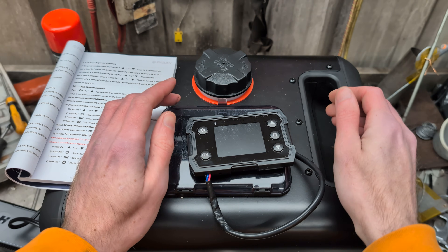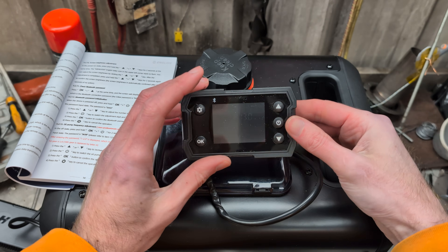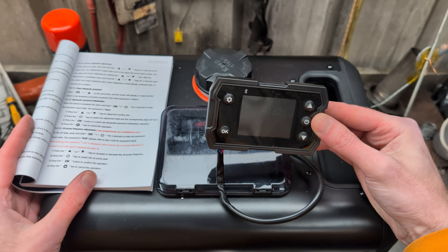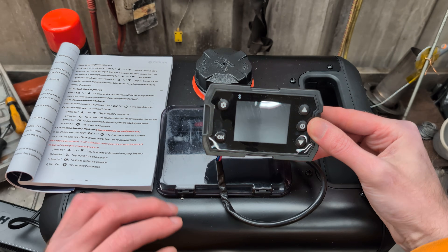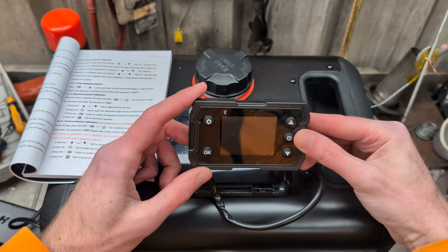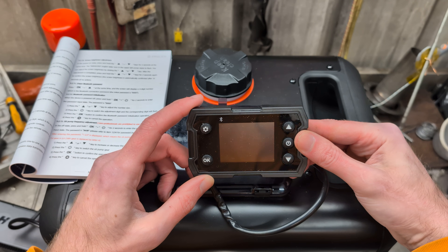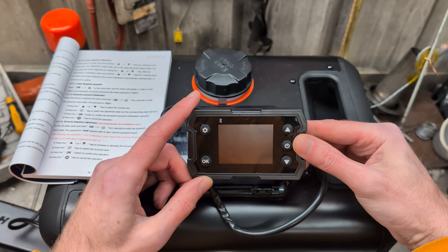Hello! Today we're going to do tuning on the Hcalorie Toolbox Max. I have the instructions open at the appropriate page because I'm going to get this wrong — I'm not going to lie.